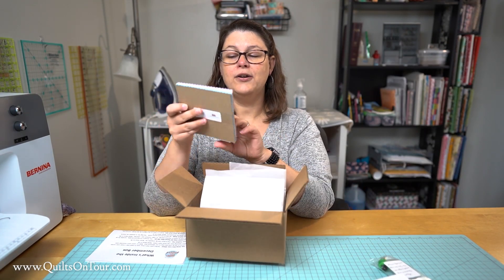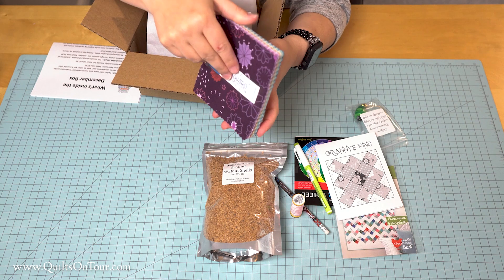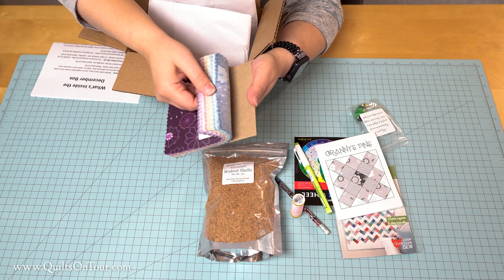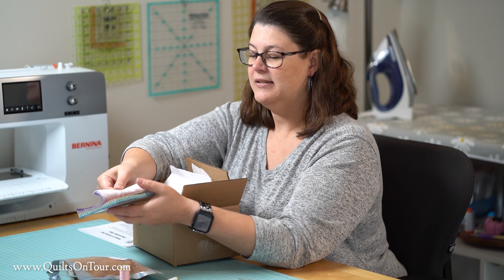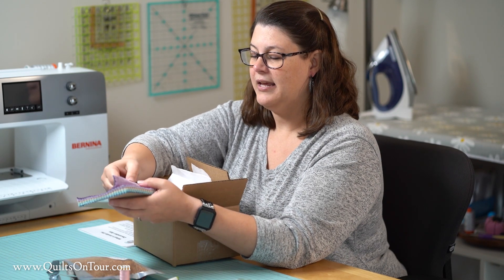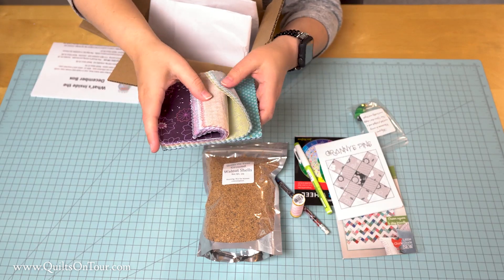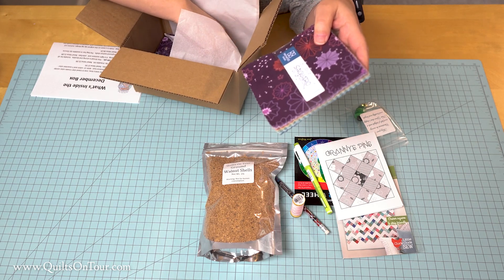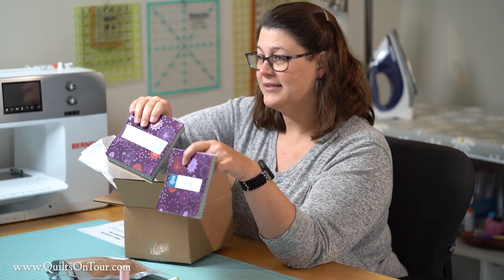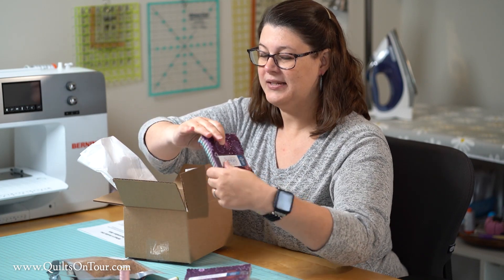Our fabric this time is by Maywood Studios and it's called Sagaroo. I really love the colors — it's a jewel tone with a lot of blues and greens and reds and purples. These are my favorites, and it's got a little metallic sheen to it. Each box will get two charm packs.